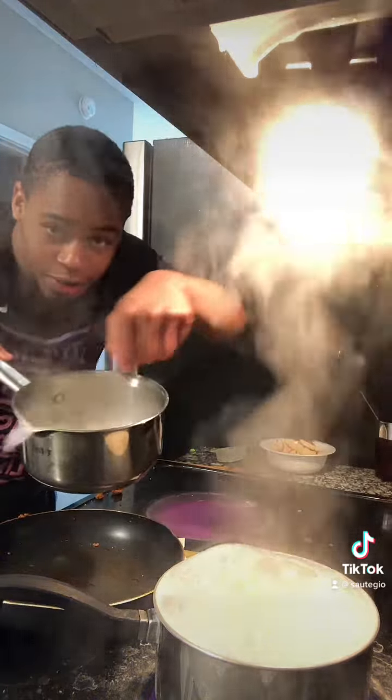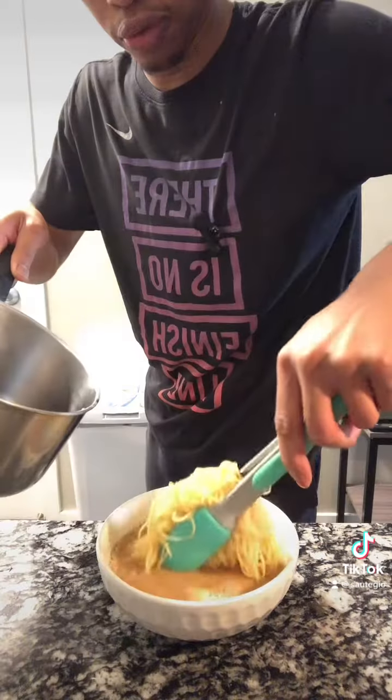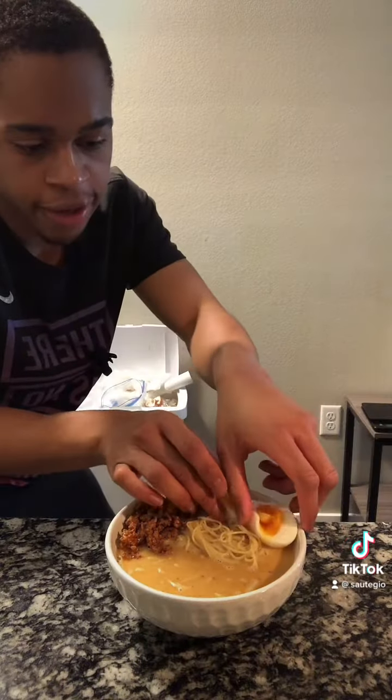Noodles: bring the water and milk mixture to a simmer. Half the tare, half your milk mixture, noodles, meat, ramen egg, green onion, bok choy. Salty, sweet, spicy, and savory.